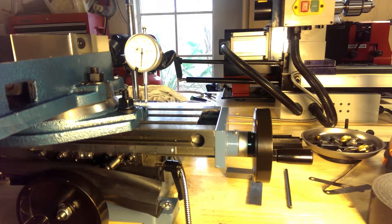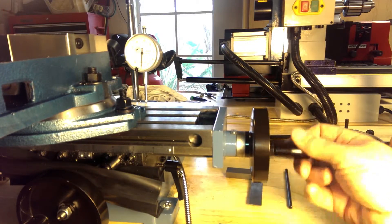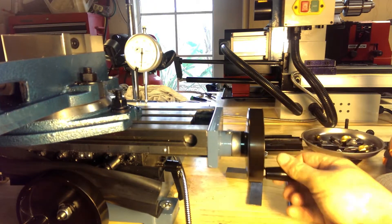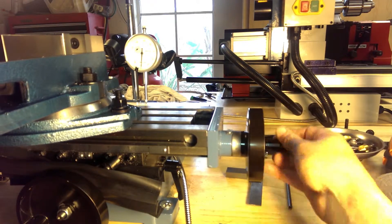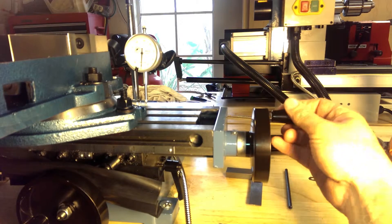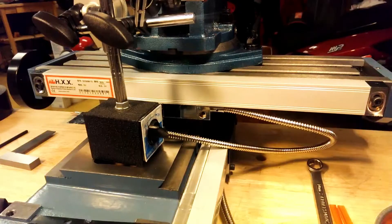As you can see, I have the dial indicator mounted. Let's move it a little bit here — you can see that we are holding pretty close to within one thousandth of an inch all the way across. I'll move the camera around to the backside to let you take a look at what I had to do to mount the scale to the table.